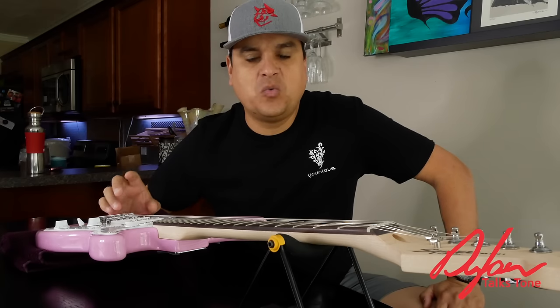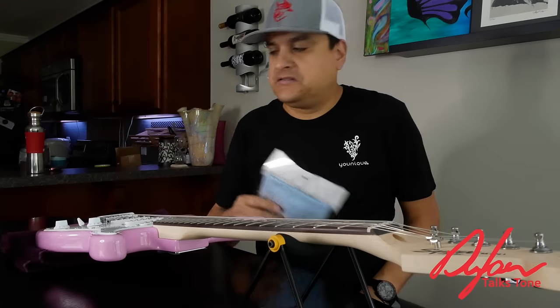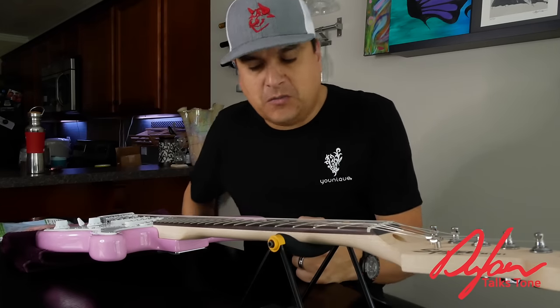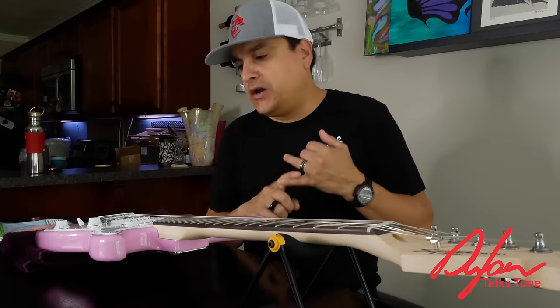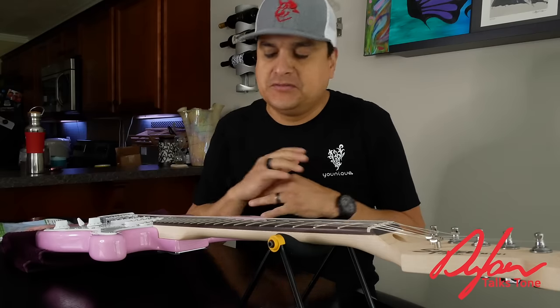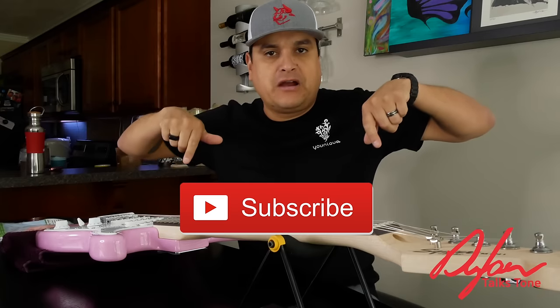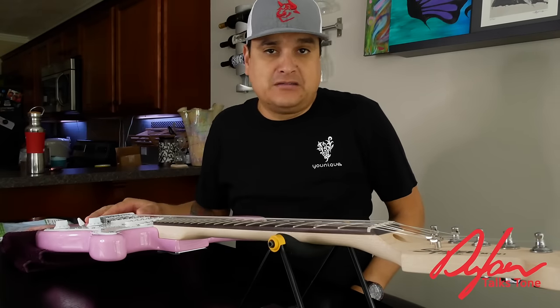Today on Dylan Talks Tone we're gonna make a cheap fret job better. My name is Dylan and this is Dylan Talks Tone. On this channel we have all kinds of guitar tech videos — setup, wiring, pots, caps, whatever. All kinds of stuff about guitars. We have like 400 videos. Do me a favor, hit the subscribe button and the little bell next to it, and I think you'll find value in a lot of the stuff we're doing.